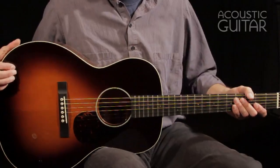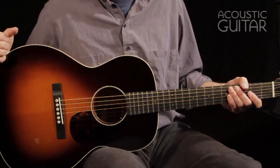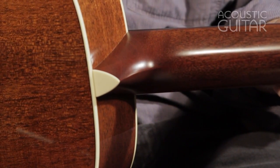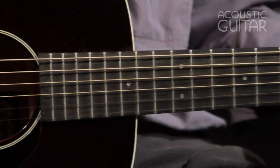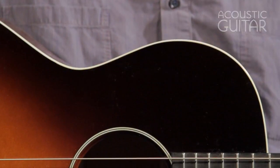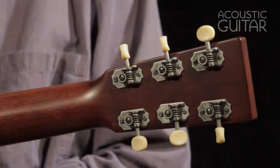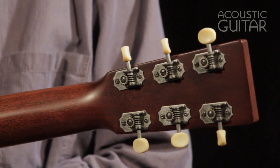The guitar is made with a solid Adirondack spruce top. It's got scalloped bracing on the inside, solid mahogany back and sides. The neck is select hardwood — it looks like it may actually be mahogany on this one. The guitar has an ebony fingerboard and bridge, very simple appointments, white binding, simple two-ring white and black rosette, solid headstock, and golden age relic nickel tuners, open back.